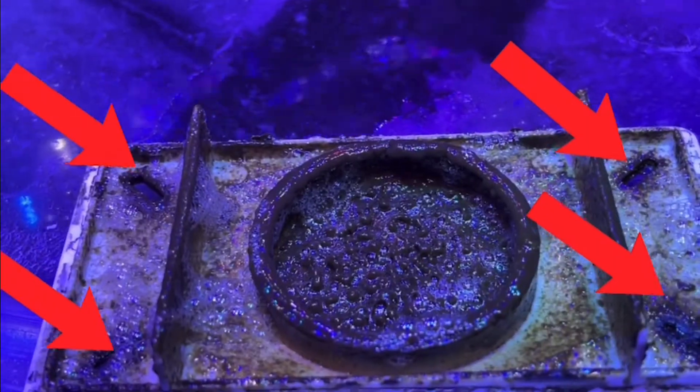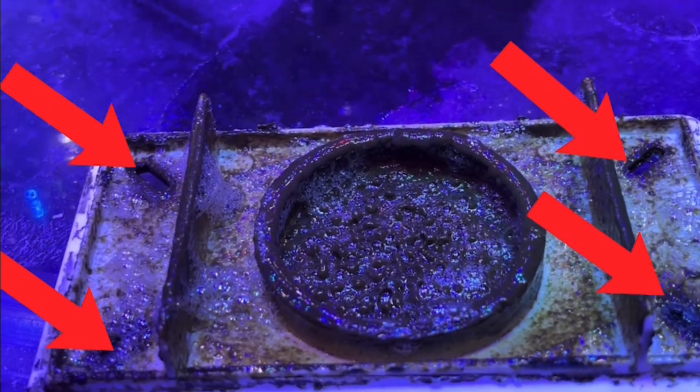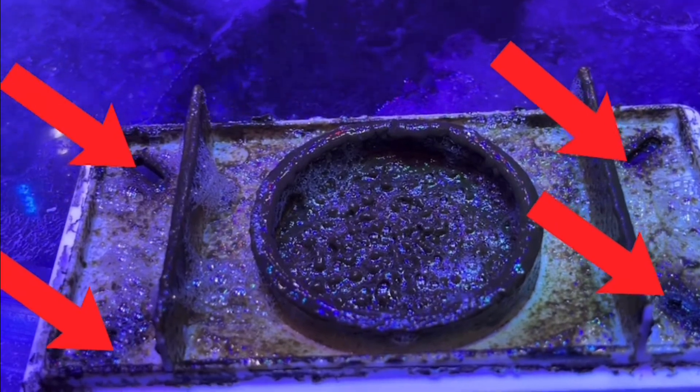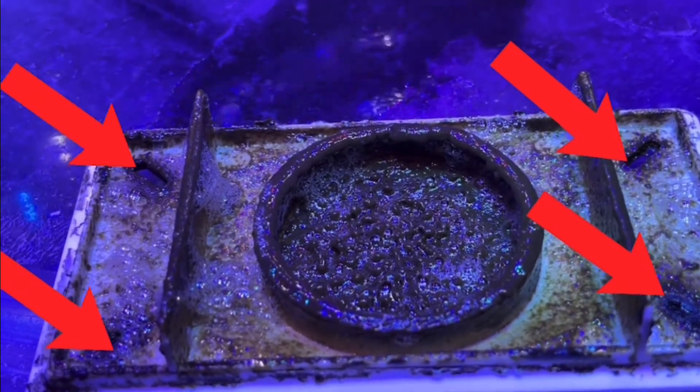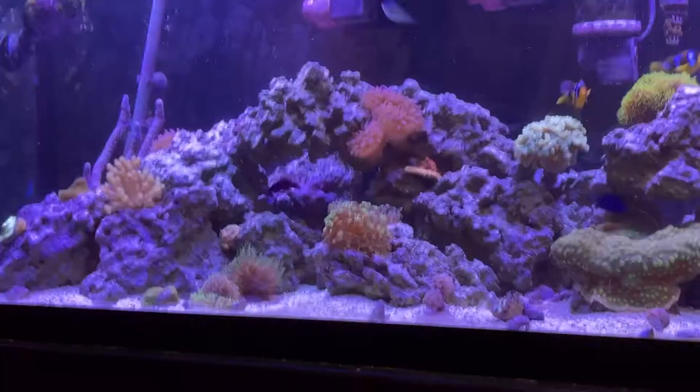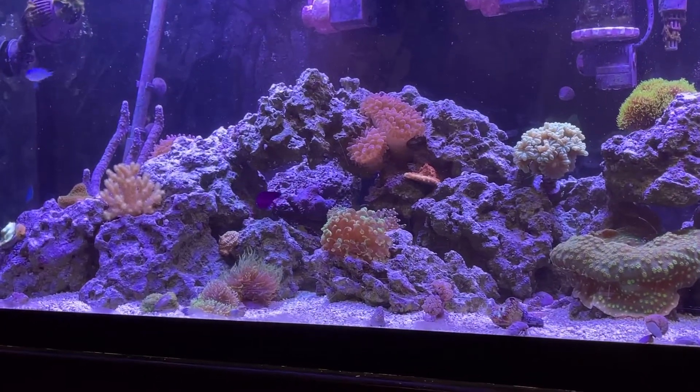Lastly, gunk can form in between the slits of the collection cup lid, which ends up sealing the cup so air can't get in and there's no ventilation. I found that the skimmer doesn't perform as effectively — or even at all — until I cleaned the slits out, and then it went back to normal. So make sure to keep up on maintenance of the lid and the outtake to keep the skimmer in tip-top condition.